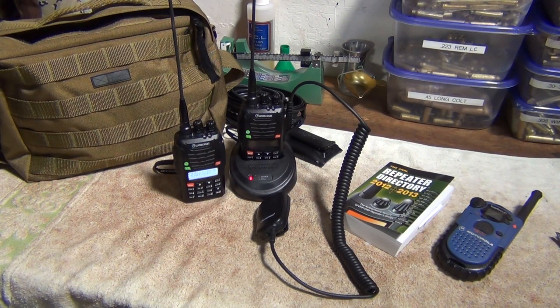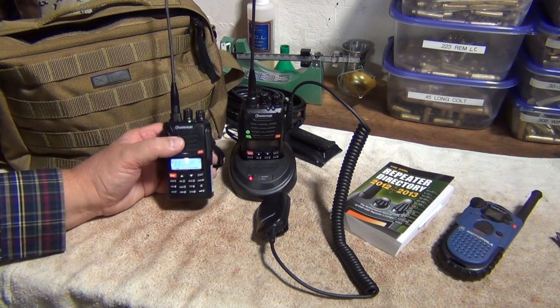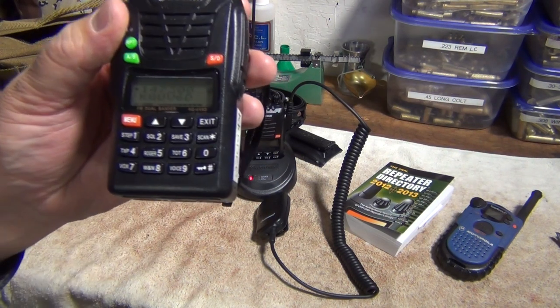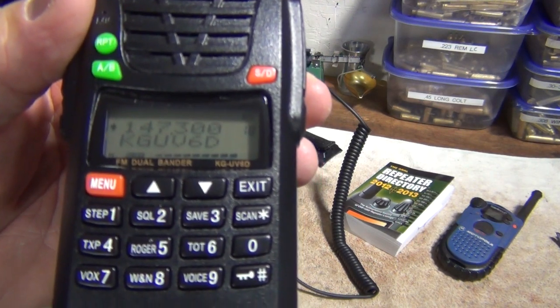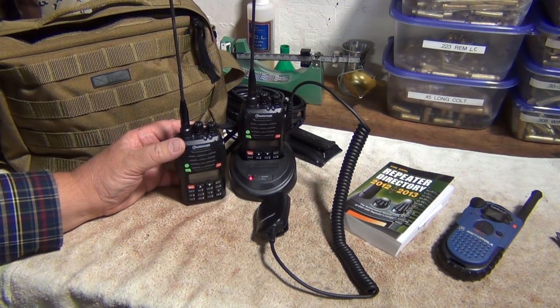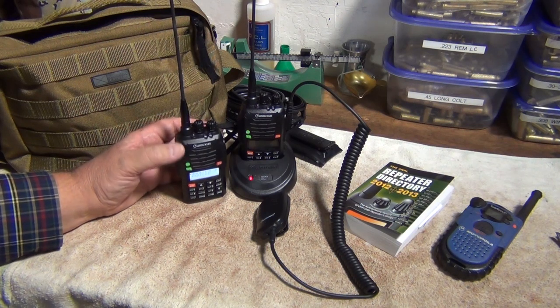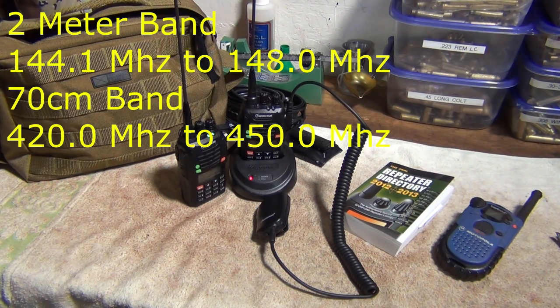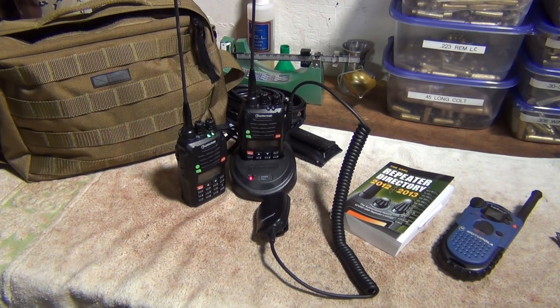Yaesu is a Japanese company that makes really good handhelds, but they're quite a bit more expensive. These Wouxun KG-UV6D's run about $150 a piece depending on where you get them — it's Wouxun's most popular radio right now. They also make a 2D and a 1D. These little guys do a real good job. You can monitor most frequencies, but you only transmit on the 2-meter band (144–148 MHz) and the 70-centimeter band (420–450 MHz).